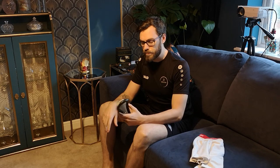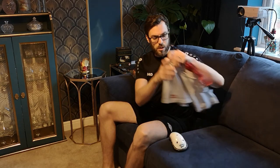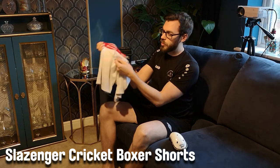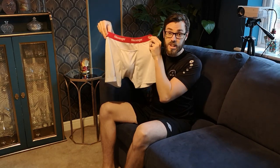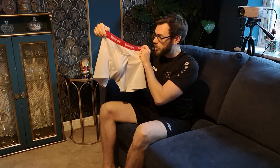First and foremost, protection for the groin. You're going to wear something akin to this. This is a cricket box, but there are different types — jockey straps, lacrosse groin protection, hockey, and American football options. I use cricket, and I use this type of trunks. They have a little pocket so you can put your box in — nice and easy, quick to put in.